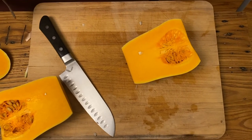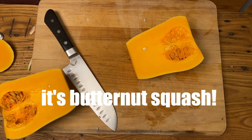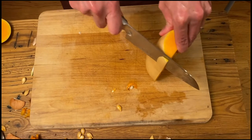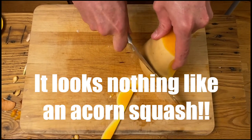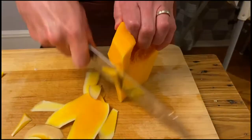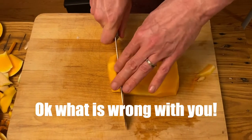Okay, now it's time to scoop out the seeds from our acorn squash. Just take a spoon and peel the acorn squash. And then we cut the acorn squash into cubes.